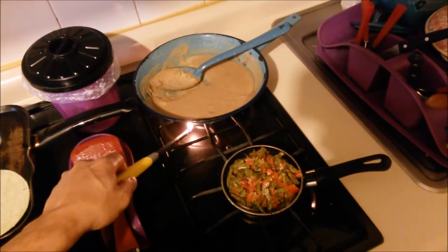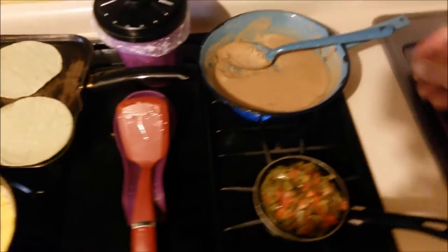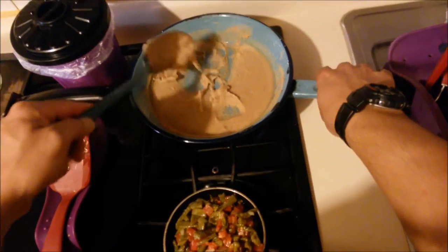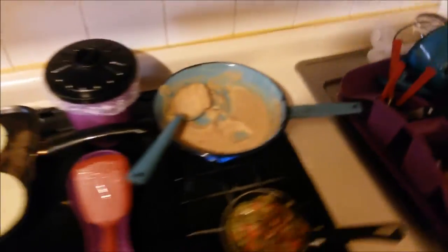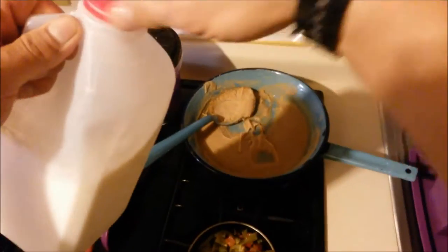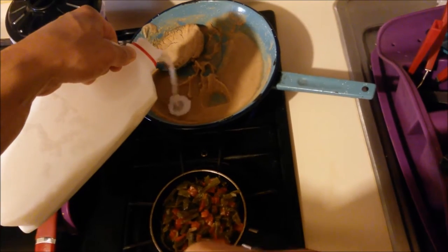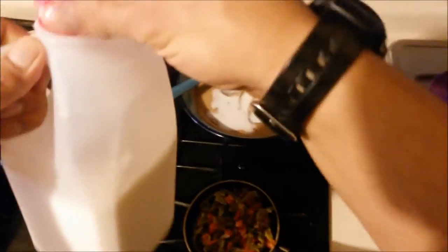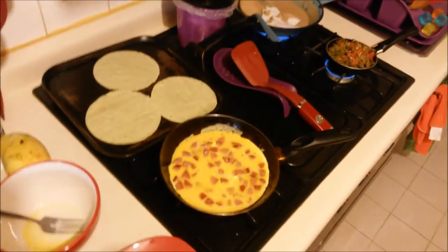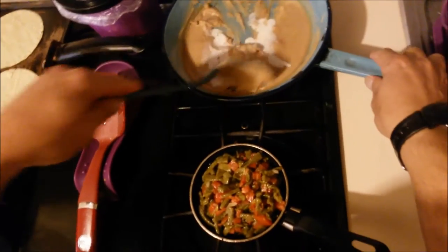Beans — frijolitos. Let's get some of those bad boys ready. I'm gonna put a bit of milk in there because they are kinda dry — just a splash. There you go. Mix them real good.